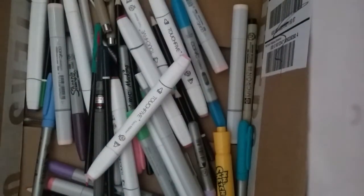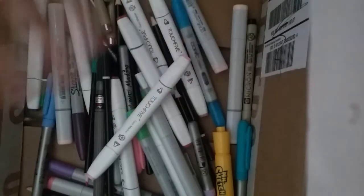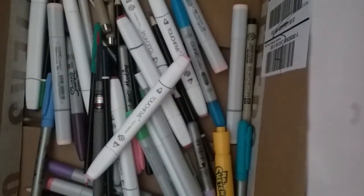Hi guys, my name is Cheeseburger and I'm just showing you a little art supplies stuff that I use to draw and stuff. I know it's like in a box and it's all jumble jumble, and I know because I'm lazy and I can't organize stuff. Let's get started.